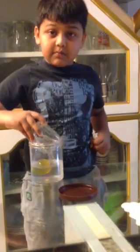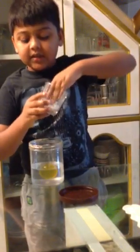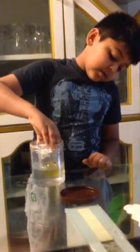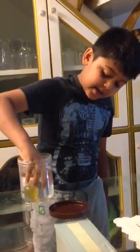Now through this other experiment I will show you a magic. So now carefully put the tissue paper inside without touching the sides. And now just push the ball down like how you pushed it down last time.